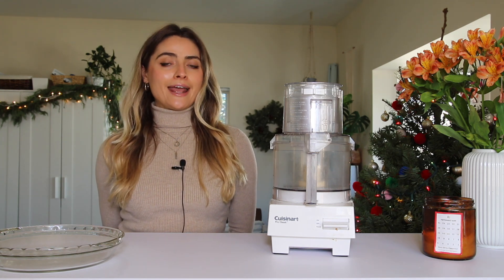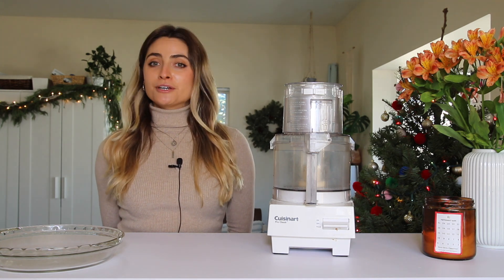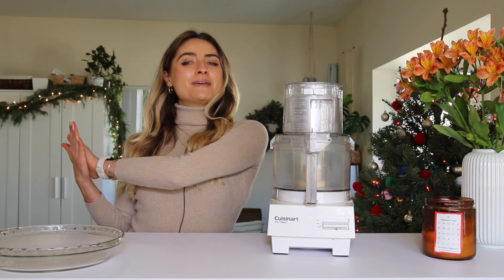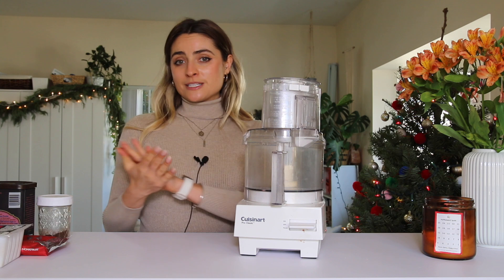If you're new to this channel, make sure you subscribe so you don't miss any of my future videos. I make healthy recipe videos like this one, and I also do meal preps and other cooking-related videos. Make sure you're subscribed and give this video a thumbs up before you go — let's just hop into these recipes!